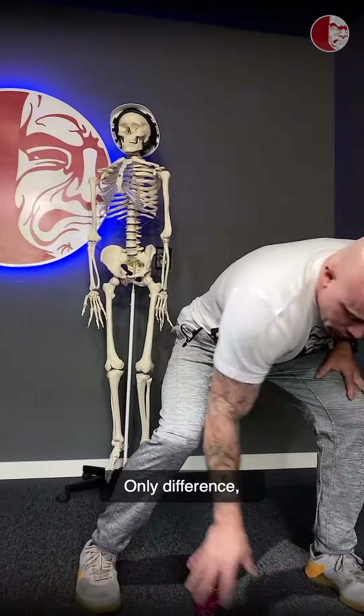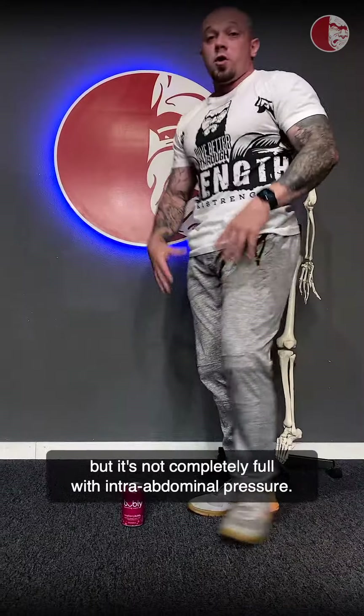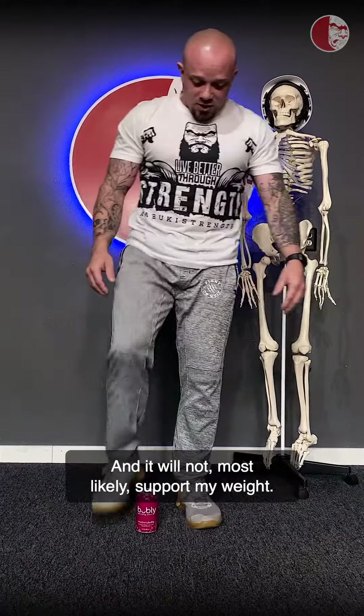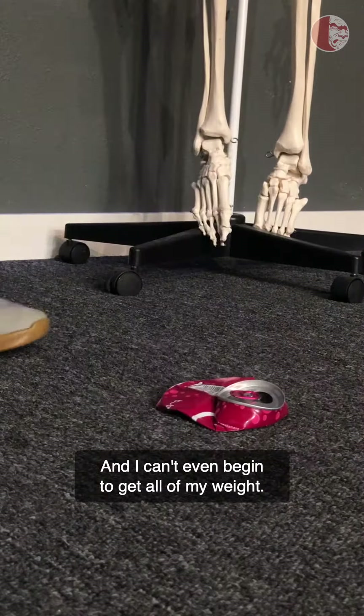Only difference — structure, alignment, bracing — but it's not completely full with intra-abdominal pressure, and it will most likely not support my weight. I'll try to come straight down on here, and I can't even begin to get all of my weight on it.